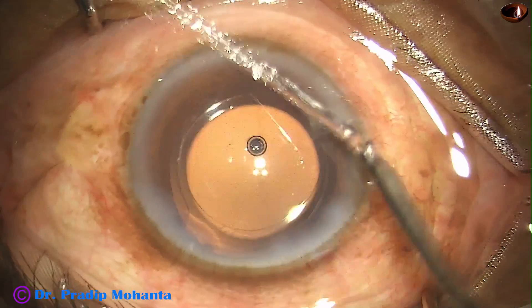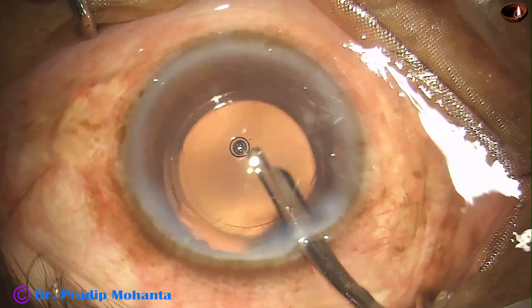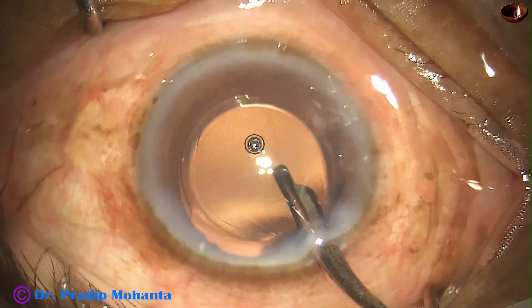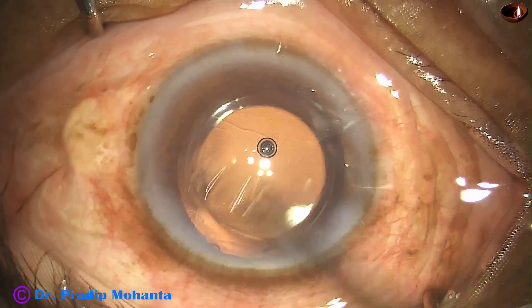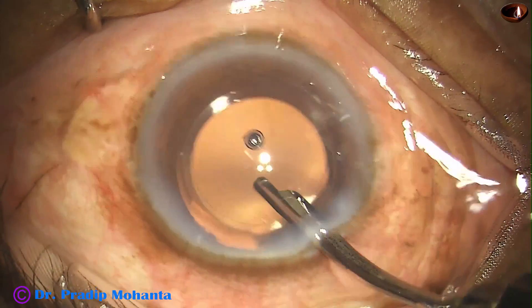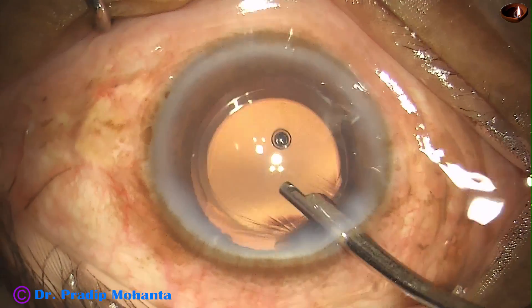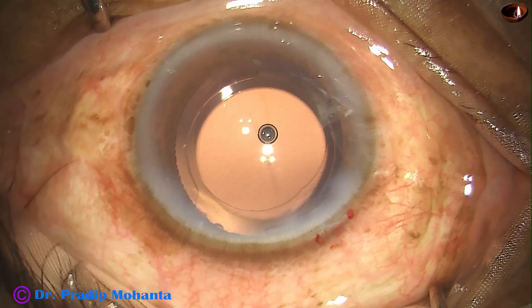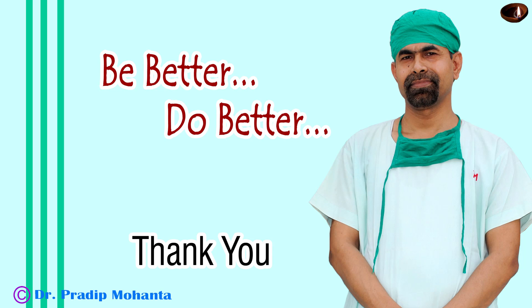Yes, and now this is the final lavage of the anterior chamber. The anterior chamber is nicely formed and the case is concluded. Friends, we are very much grateful to Appa Sami Associates. They have helped us in our practice so much, and their after-sales service is free — they never ask us to go for an annual maintenance contract. Thank you very much for your attention. Hope this video will motivate you to consider the TrueGlow microscope from Appa Sami Associates for a demonstration.